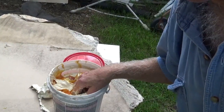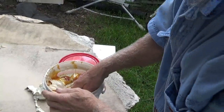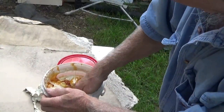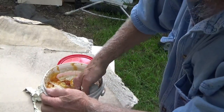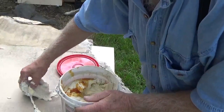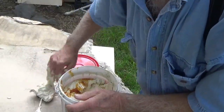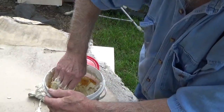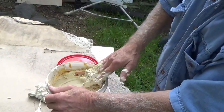This stuff here has been sitting around a while and the linseed oil came to the top and dried out, so I'm having to dig out what I can. It's still a little gooey but this stuff on top is no good at all.